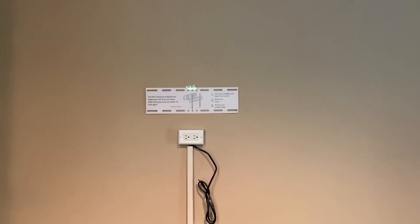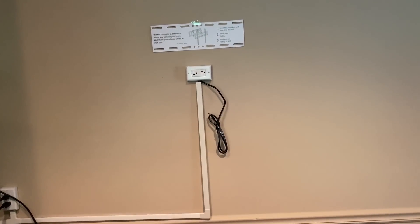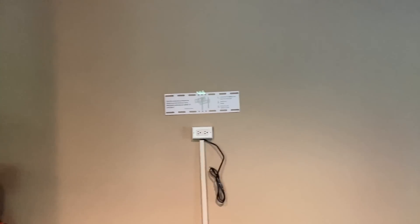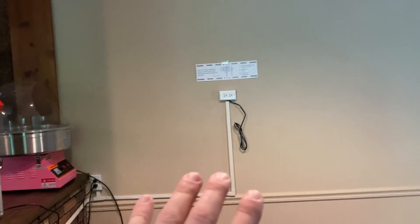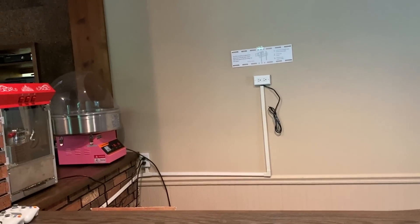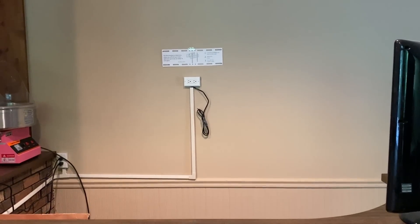I've already started laying some things out. There's already an outlet there — it's not great, run up there with C-channel, but we'll use it and we'll get a TV back here. I thought this would be a cool area for the Xbox, so we can put the Xbox here. You can come down and sit at the bar, have some popcorn, play some Xbox games. Today we're going to get started on that and get a TV mounted.